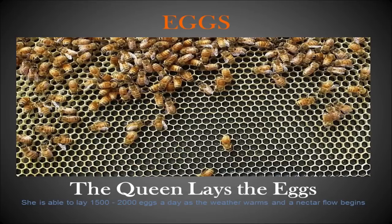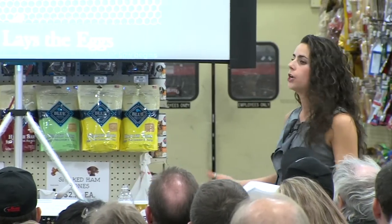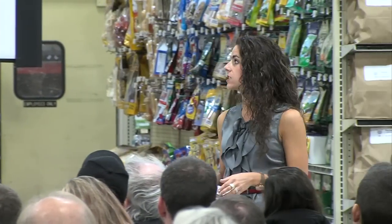Based on the egg cycle chart, it takes three days for an egg to hatch. So if you still see an egg in egg form, you know the queen has been there in the last three days. If you see that, you know you don't need to keep rummaging through your hive to find her.